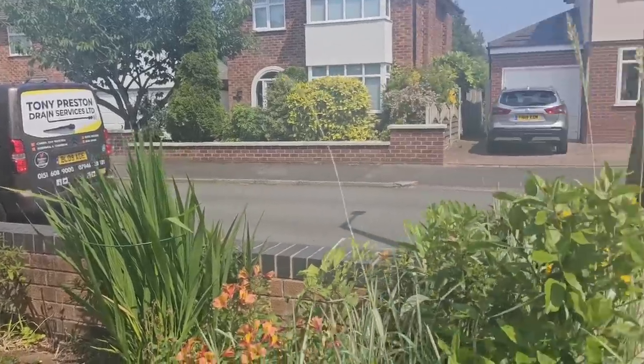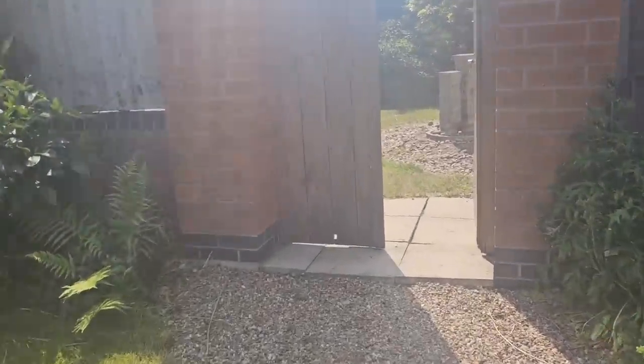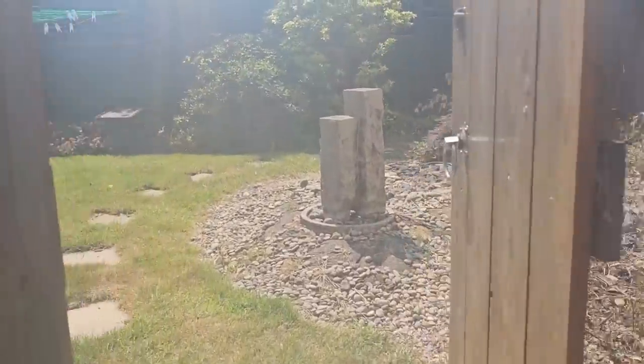Good afternoon drain team, and here we are in a lovely place called Greaseby. Customers complaining of a blocked drain.